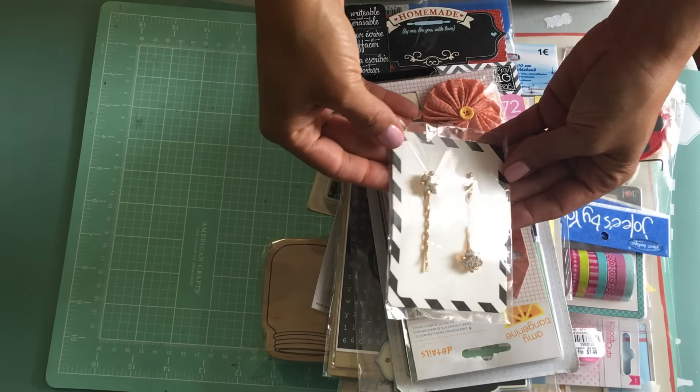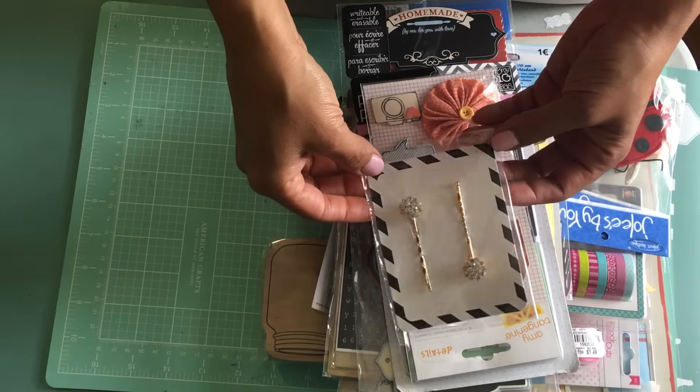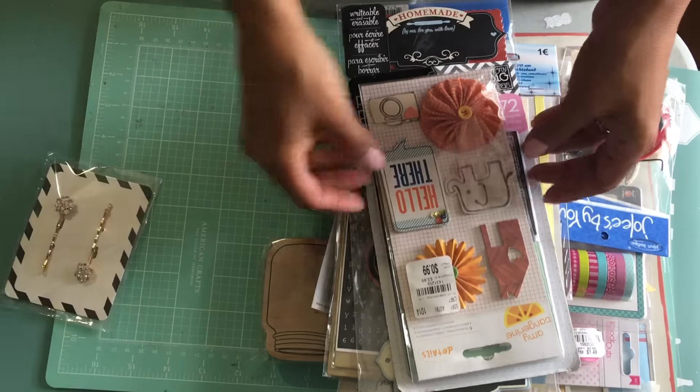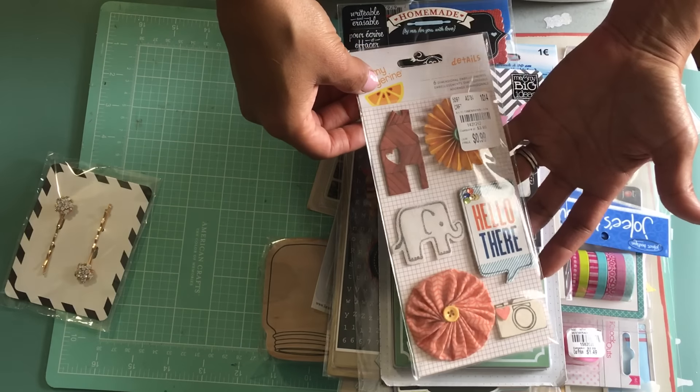The first thing I want to de-stash is these bobby pins. These were out of the dollar — the dollar fifty section at Michaels. Very pretty. I am also de-stashing this Amy Tangerine sticker set. This is one of my Tuesday Morning finds.